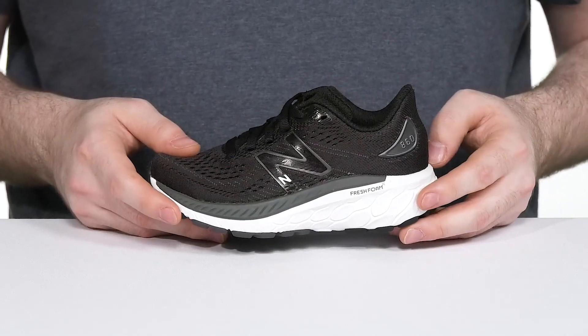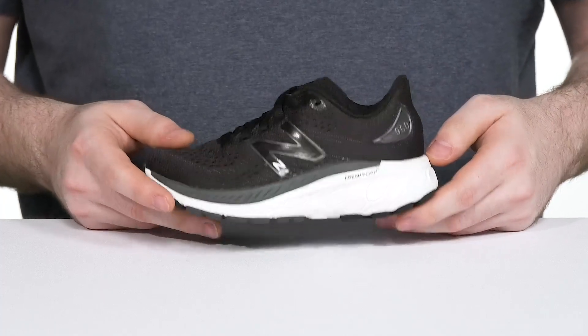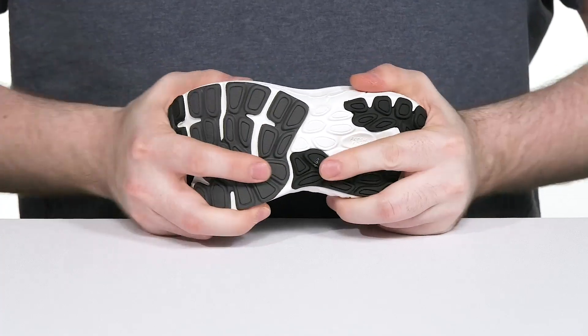With incredible comfort and energy return in every step, that super thick heel keeps it shock-absorbent. And the outsole has a bit of grippy tread at the heel and the toe, ready to keep them stable with plenty of flex.